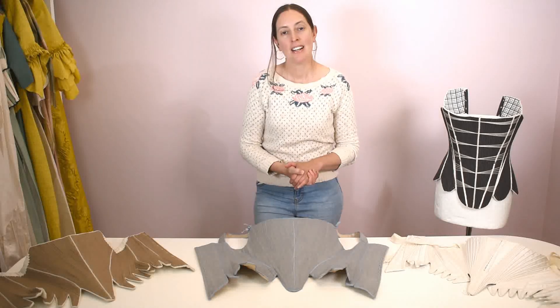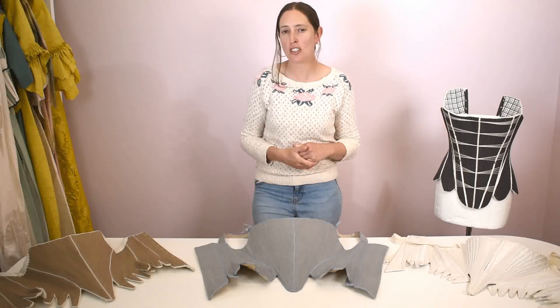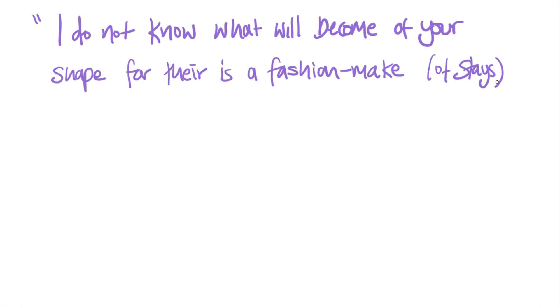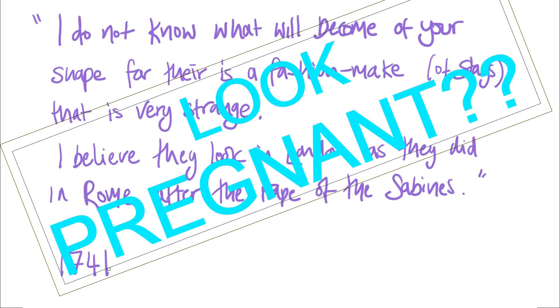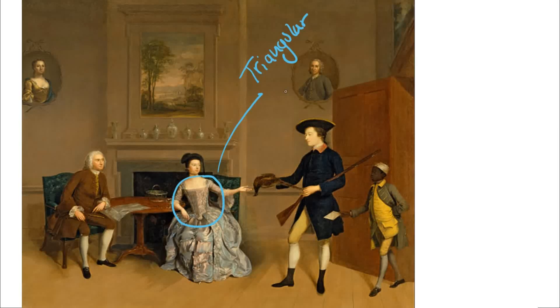There's a quote from 1741 with a mother writing to her daughter: 'I do not know what will become of your shape for there is a fashion make of stays that is very strange. I believe they look in London as they did in Rome after the rape of the Sabines.' We don't know for certain she's talking about this particular design detail, but it could match up with this fashion, and the 18th century quirk turns up in lots of random images and places, not just in the 1740s.